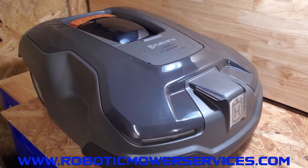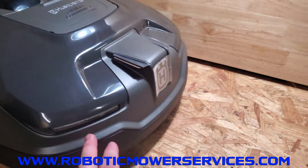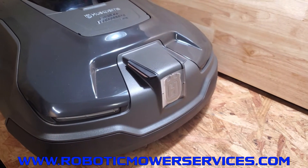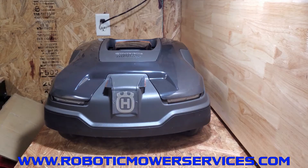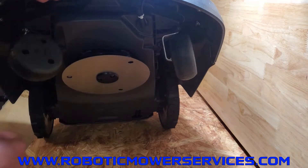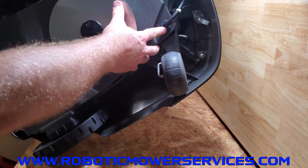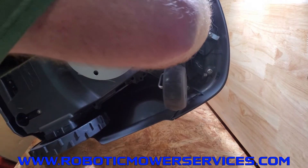The first thing we have to do is flip the mower up and disconnect the cable underneath for the charging plates. If you have a 315X, the headlight wires are also part of the wiring harness coming down from the charging plates. You have one grommet on the bottom — pop that out and we're ready to remove the cover. Underneath the mower, remove the grommet where the wires go into the lower chassis — just take your thumb and push against it and pull it out.